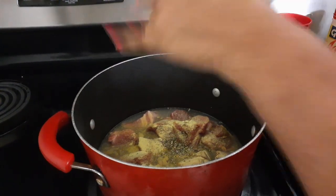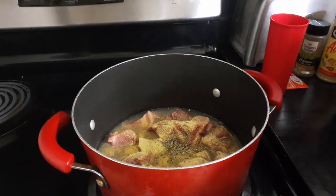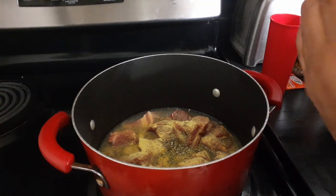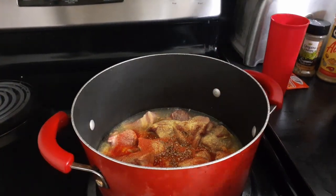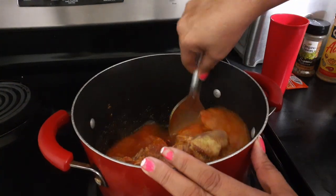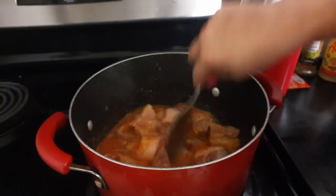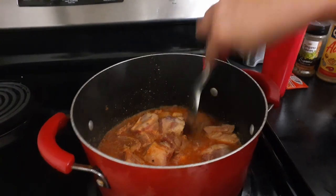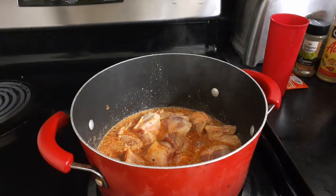Oregano — about a teaspoon. With the adobo, you put as much as you want. If you like salt, put it in there; if you don't like salt, put less. And you let this come to a boil. I put just a little water until it comes to the boil, because more water is going to go in here.